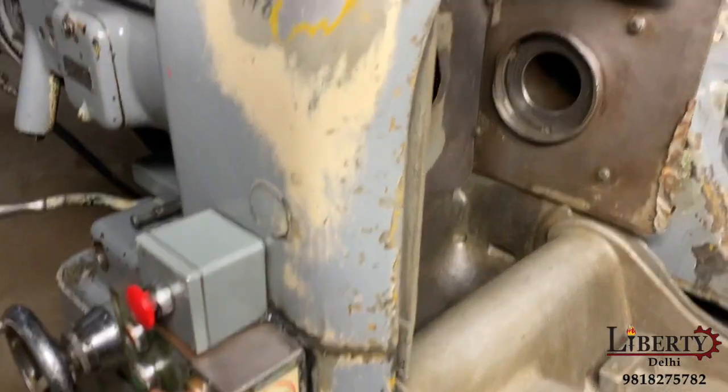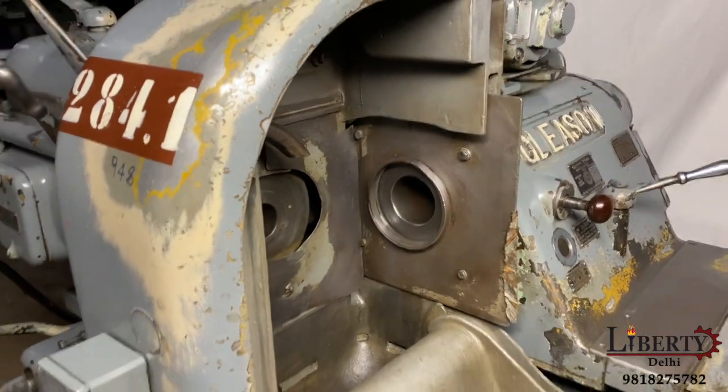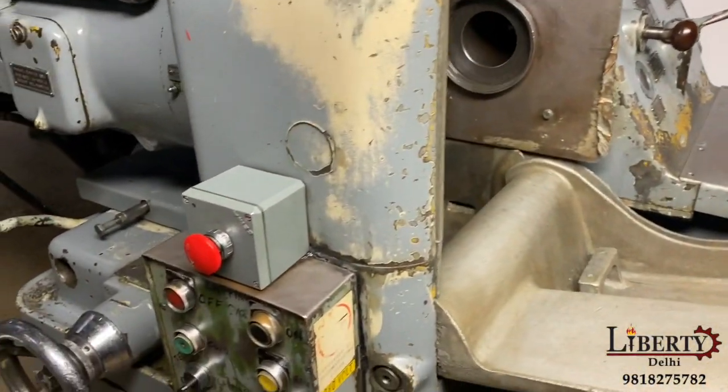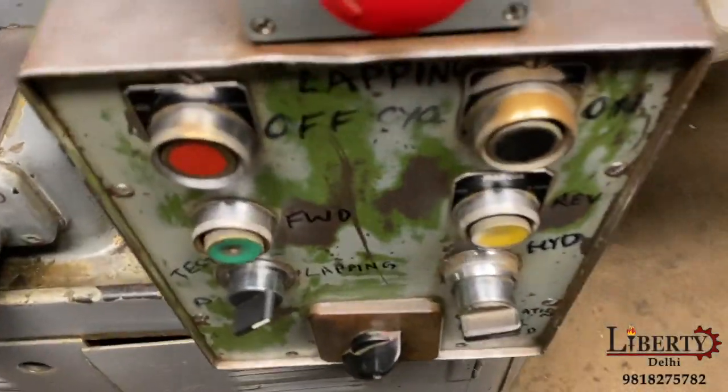We can see the direction now and we will start a new cycle — start reverse. Oscillation motor single speed.